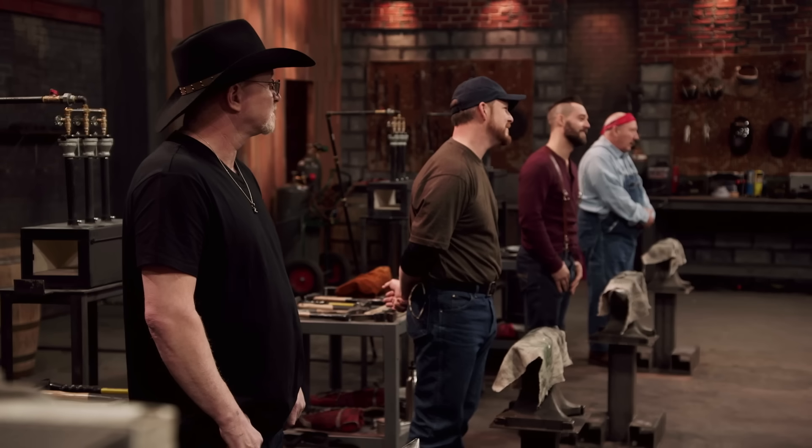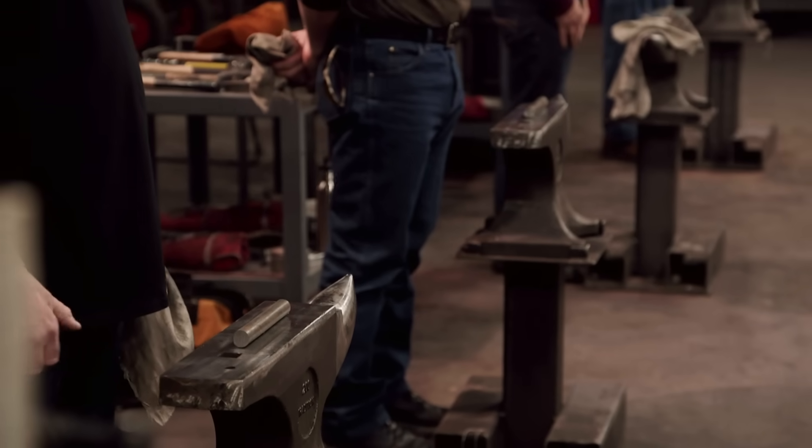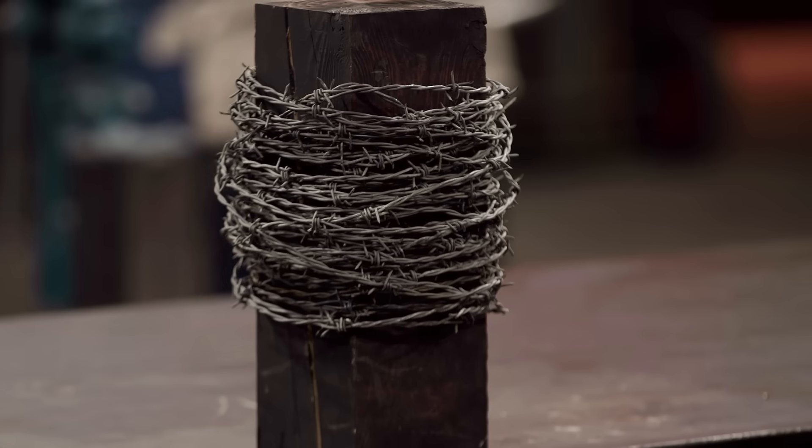Welcome back to the forge. In this round of competition, you'll have to forge signature blades using a piece of 1084 steel. Your blade also must be made out of barbed wire. Good luck, bladesmiths. Your 10-minute design window starts now.